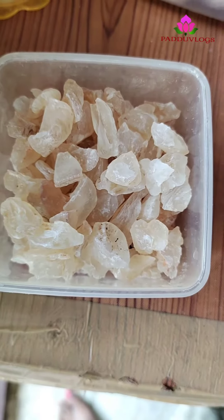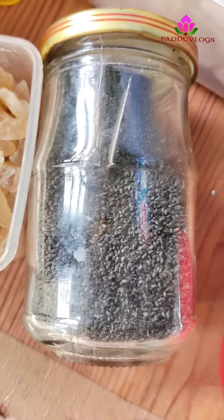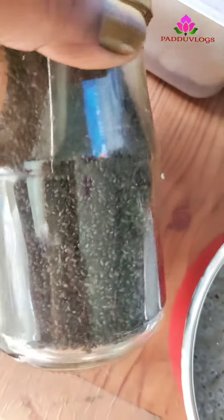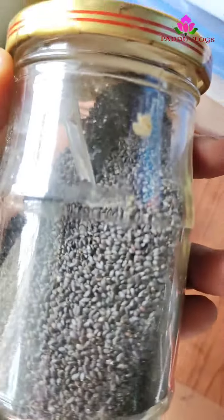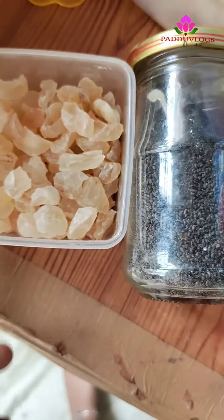4 resin and 4 resin. I am going to add chia seeds. I am going to add the clippings.